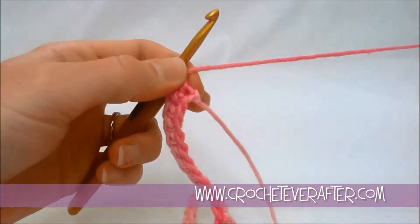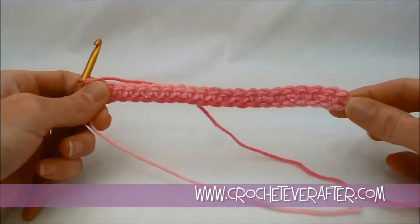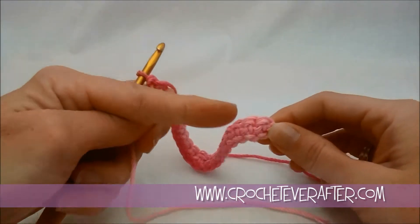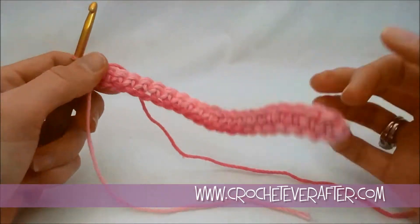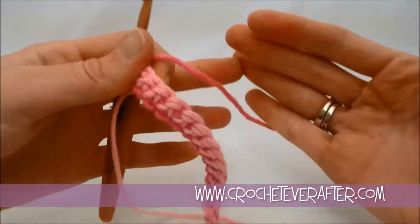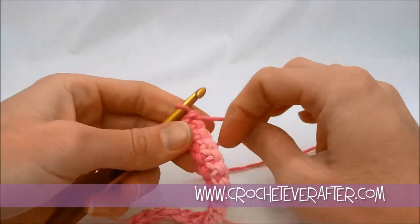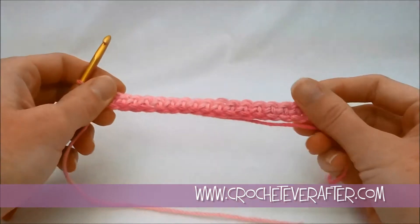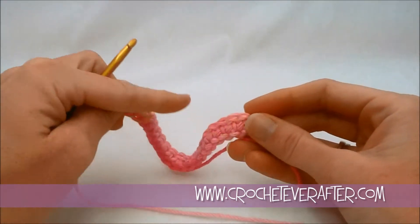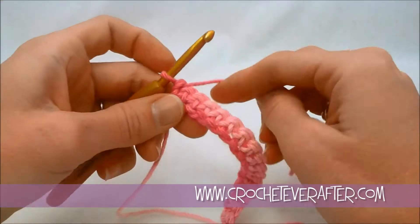Last single crochet done. Make sure you have 22 stitches, because if you are off when you get to the end of your row, you will not have the correct number of stitches to make the right stitch pattern. These stitch patterns are width-specific, meaning you have to make the right amount of chains. Otherwise you're going to have a half stitch at the end, which will mess up the whole pattern. So you have to have 22 right now.